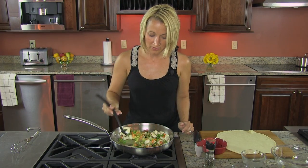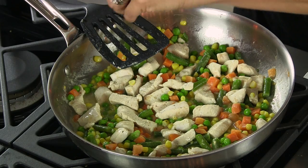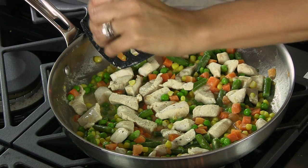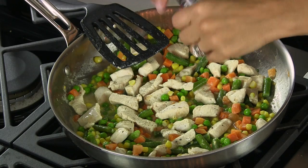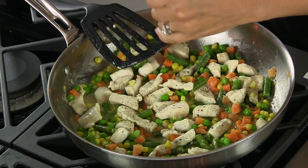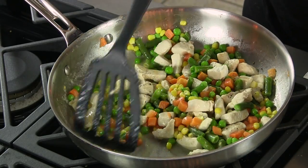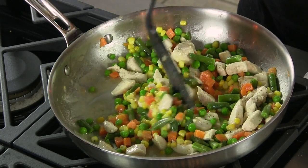Make sure that you bring the temperature to a simmer as you finish cooking this for the next five minutes. Now that the vegetables are starting to cook up, we're going to go ahead and season with a little bit of fresh cracked black pepper. Give it another stir, and then about three more minutes it should be ready.